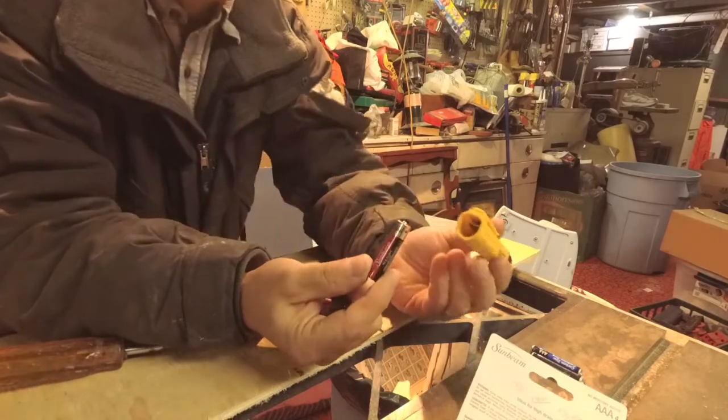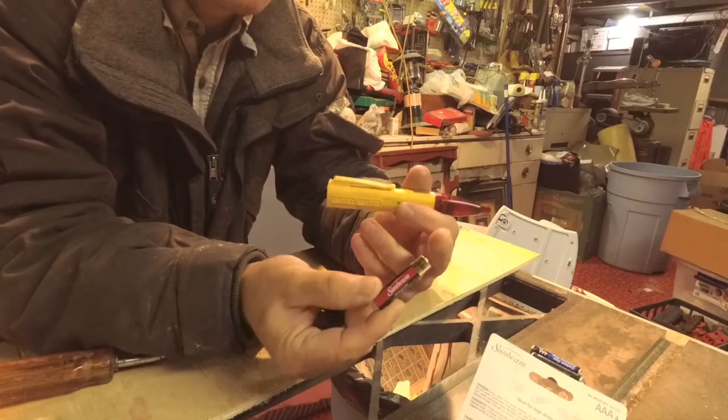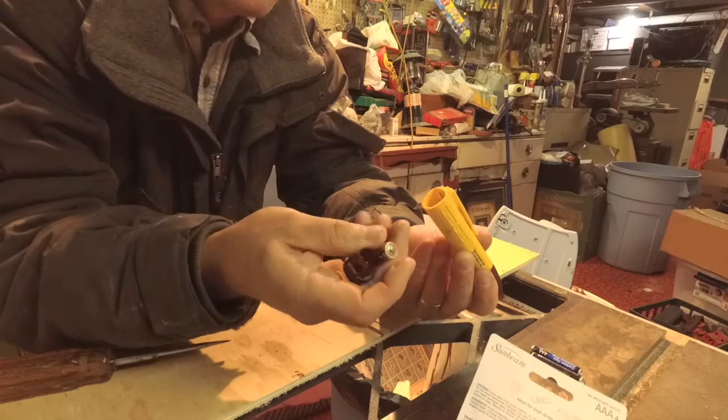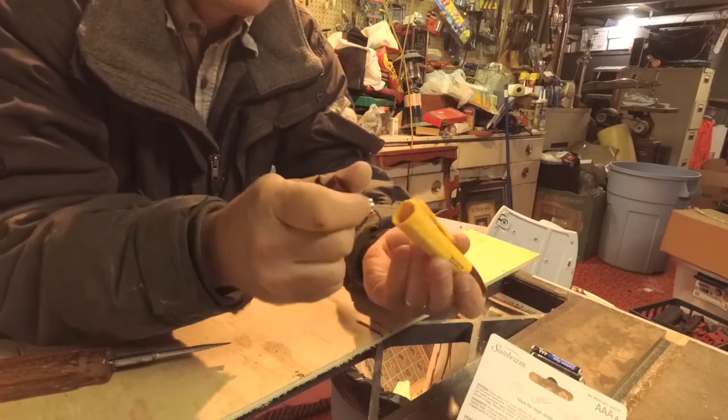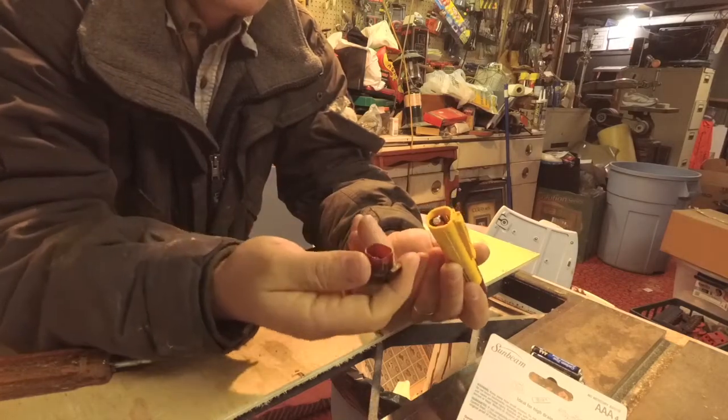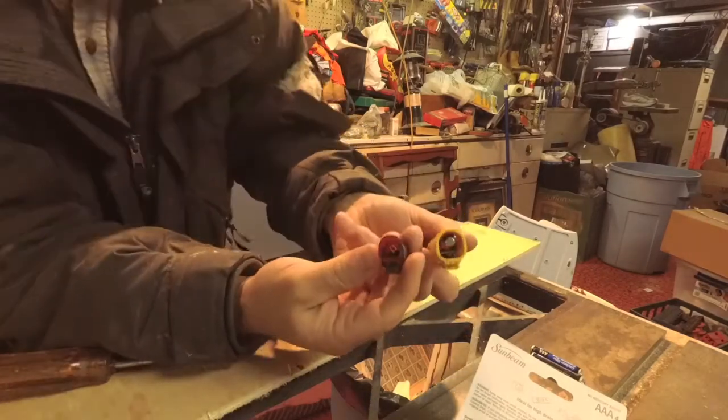I took them back out to show you — in this particular unit, the positive side goes in first with both batteries. You just slide it down in there, and slide that one down in. That's all there is to it.